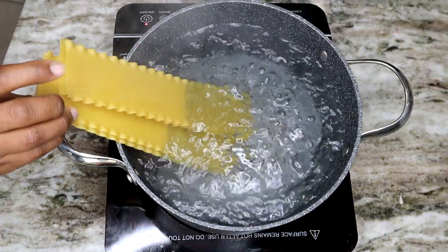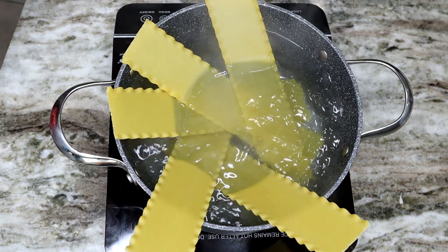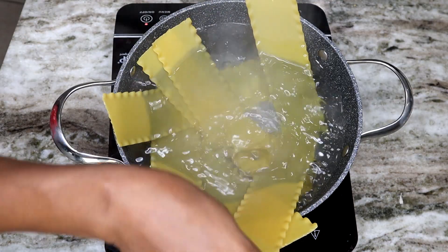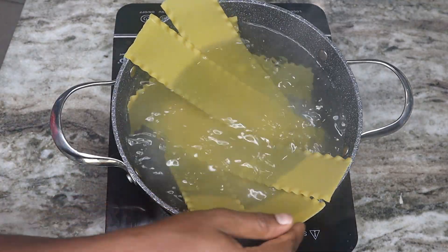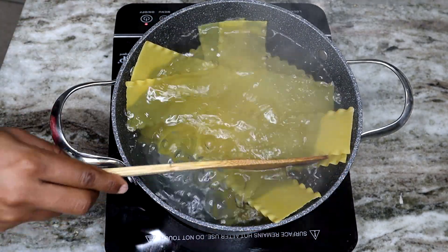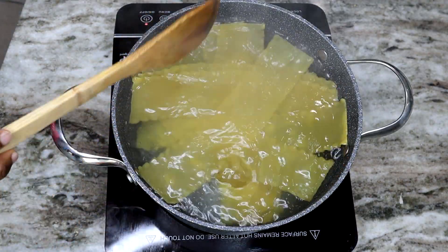Now that the water is boiling, I'm going to add in my lasagna and spread them out so they don't stick together. As you notice, I didn't add any oil to the water — that doesn't really help with the sauce sticking to the lasagna. I stopped adding oil to my pasta; I know it helps it from sticking together but the sauce doesn't really stay on, it just slides right off. Once you're done adding your lasagna, cover it and let it cook until it's nice and tender.